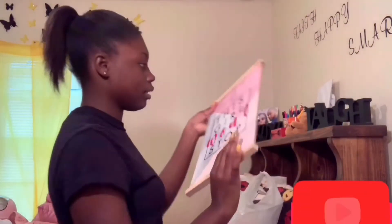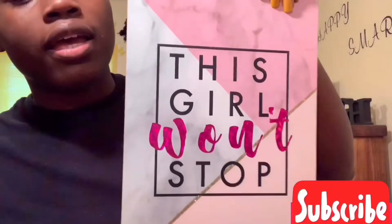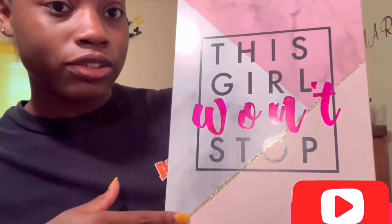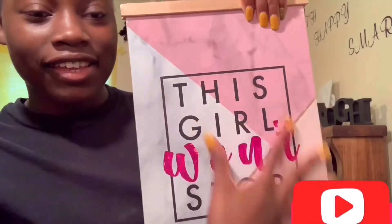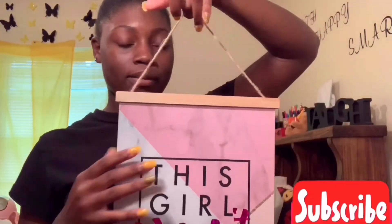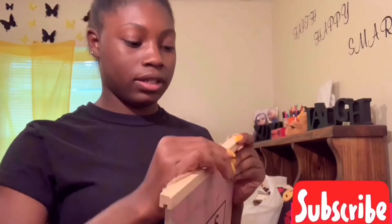I got this from Family Dollar — I think it was like three dollars. It says 'This Girl Won't Stop' and has a gold strip. It's pretty and you can hang it up on the wall or use the hook either way.